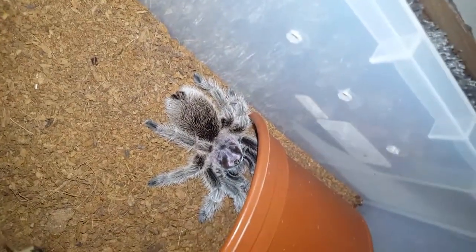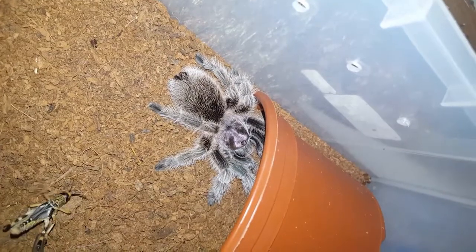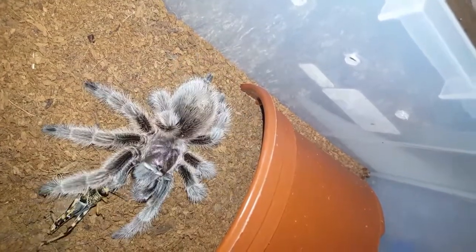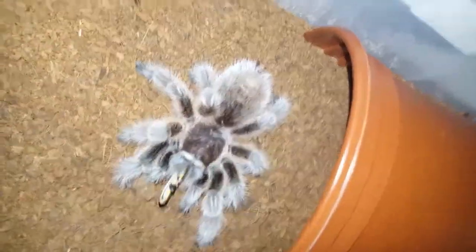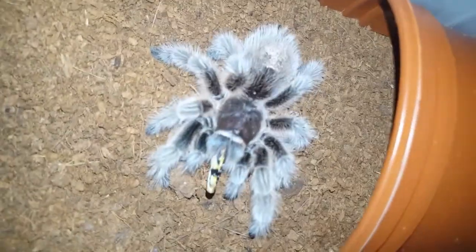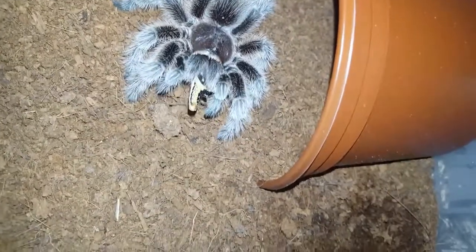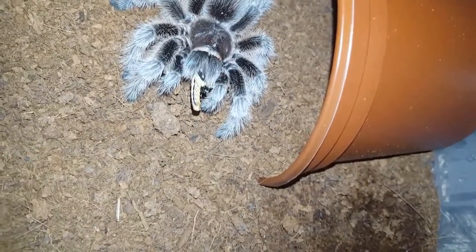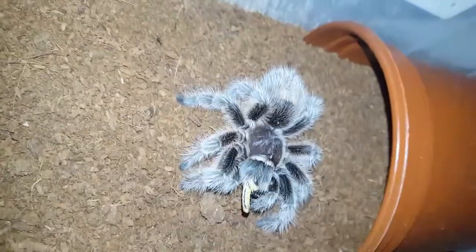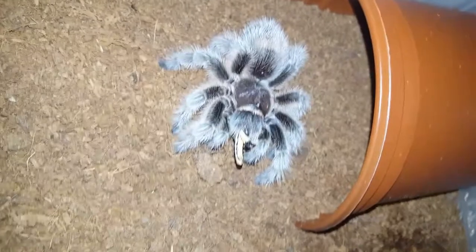Here is my Grammostola pulchripes portieri. Good girl, good girl — she's a sweetheart. These are pretty common teas but I think she's an absolutely beautiful tea. I really do like the rose hairs. Glad she's eating now as well because she wasn't eating for a couple months there, but she's eating now.